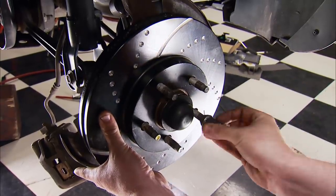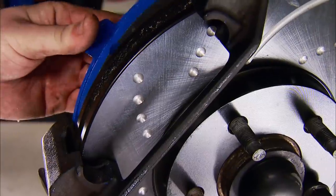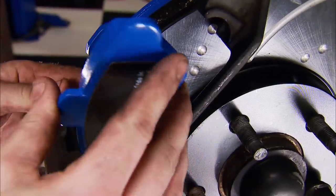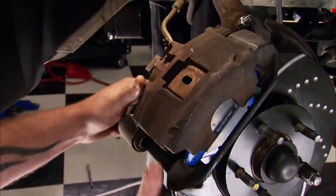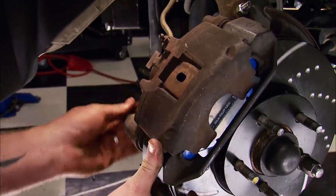Now the front brakes — we're sliding on more EBC slotted rotors, more Blue Stuff brake pads, and the calipers. Now we've got what we need to handle and harness a 610 horsepower T-Bird.